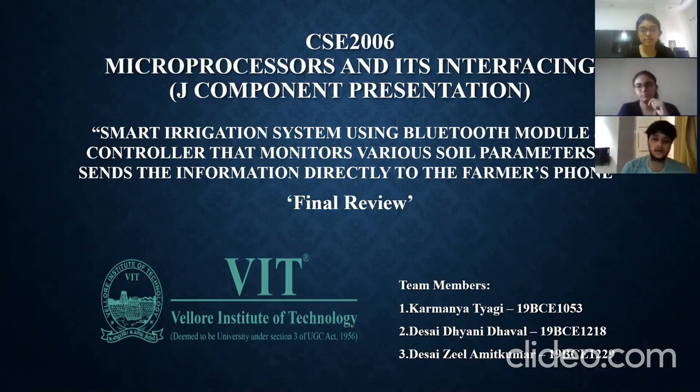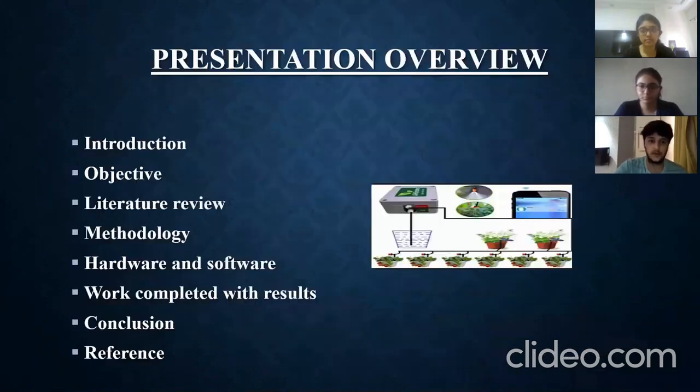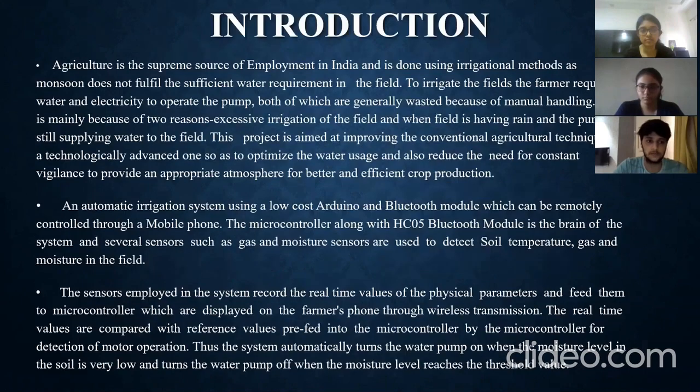Hello sir. We are Karwanya Tyagi, Desai Dhyani and Desai Zeel, here for our Review 3 video. The topic of our project is a smart irrigation system using a Bluetooth module and controller that monitors various soil parameters and sends the information directly to the farmer's phone. I'll cover the introduction, objectives, and literature review.